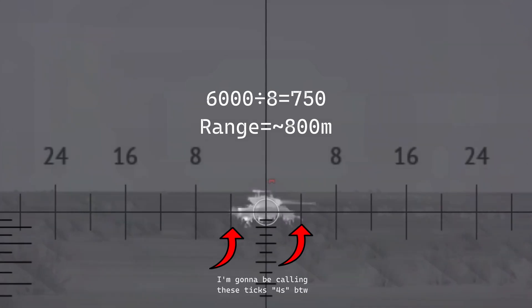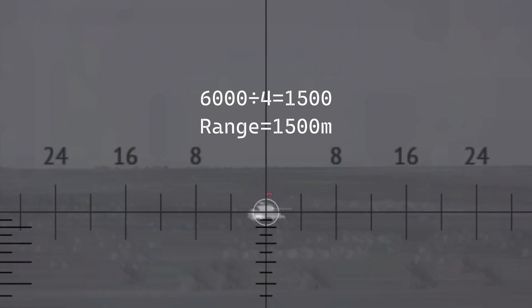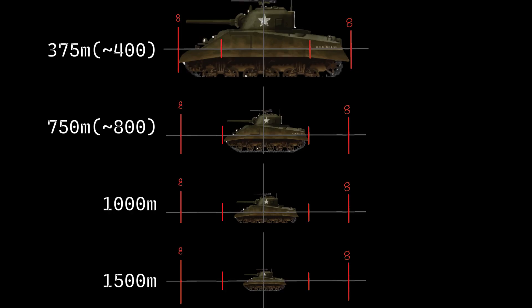If it's touching both fours, then it's 6,000 divided by 8, therefore the range is 750 — call it 800 meters. If it's not quite touching the fours and there's a little bit of space on either side, then it's 6,000 divided by 6, and therefore the range is 1,000 meters. If the silhouette is only filling up about half of the fours, call it 4 mills wide — 6,000 divided by 4 is 1,500 meters. Use this cheat sheet.